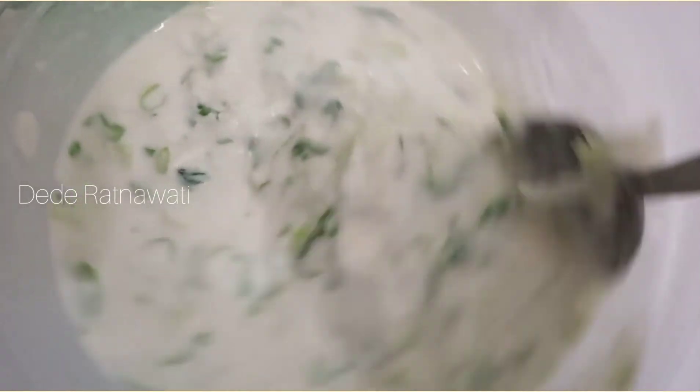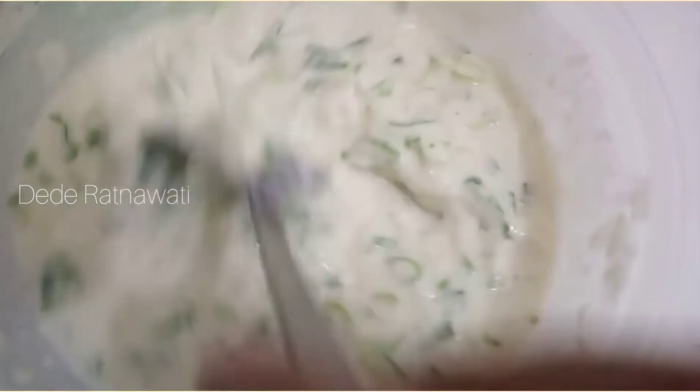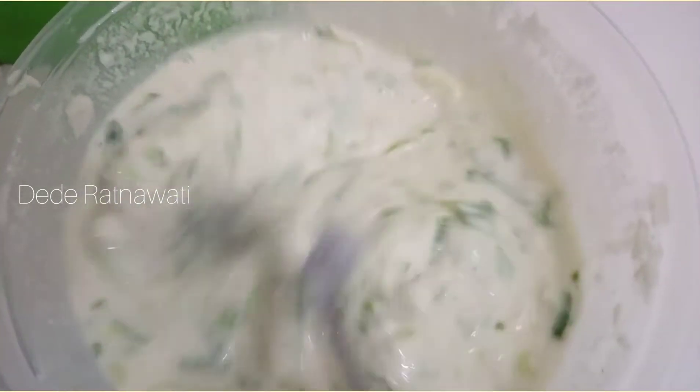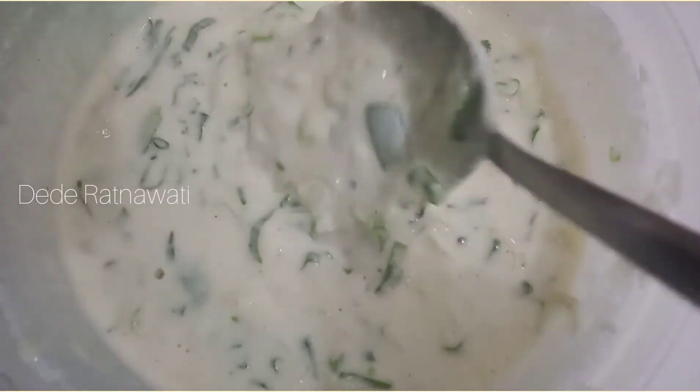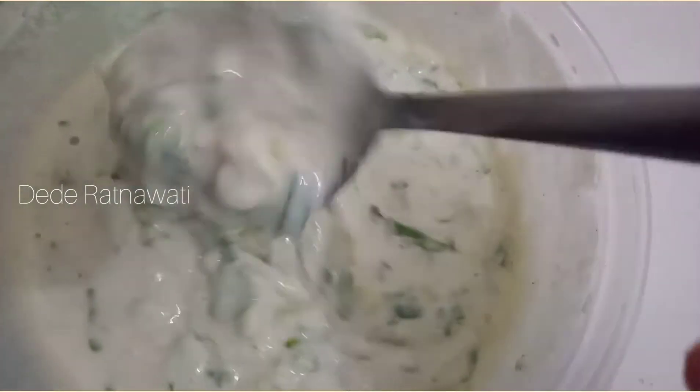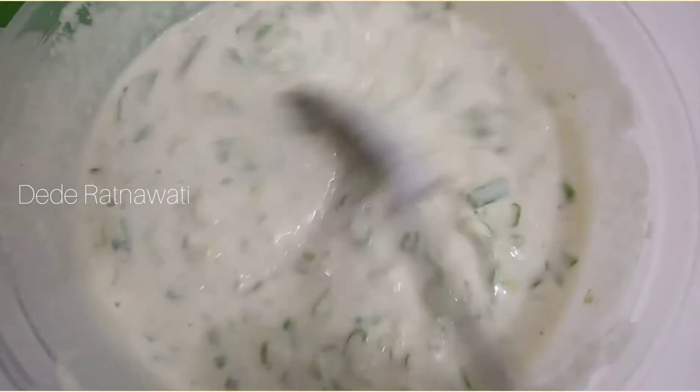Sudah mulai dapat tekstur yang pas nih. Aduk terus. Cukup ya, segini teksturnya ya moms.